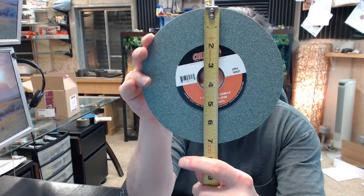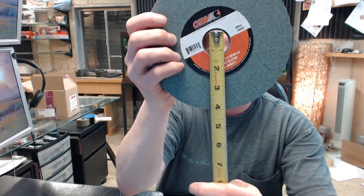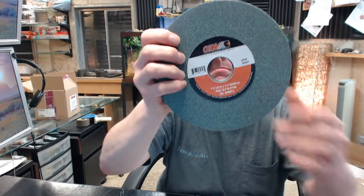This has an inch and a quarter arbor, inch and a quarter arbor, green silicon carbide — typical non-ferrous metal sort of grinding.